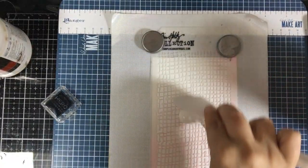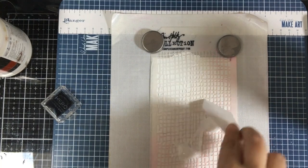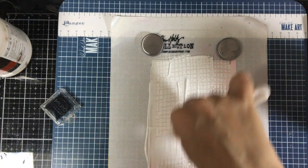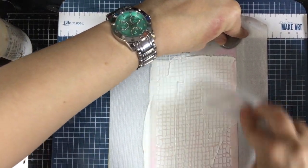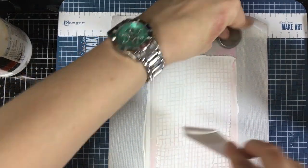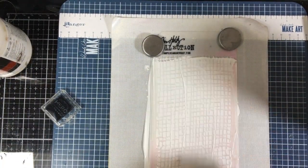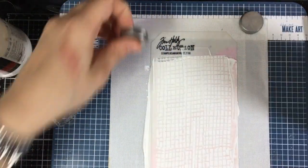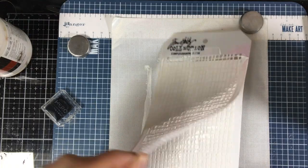Now we are going to add the acrylic gesso, and just like the other ones you're going to apply it to the stencil. What's nice about this is if you leave it really thick, you're going to get some really cool texture. You can leave it really smooth too if you wanted, but I want the fun texture, so we're going to leave it a little thick.